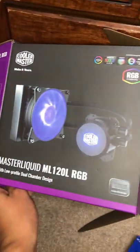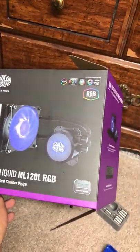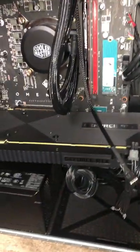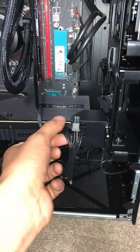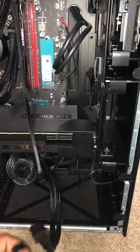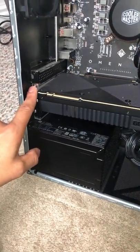I went and got the Cooler Master liquid cooling fan with RGB. First of all, you've got to pop this panel. I've already unscrewed most of everything just to make it easier on this video. But first of all, you have to disconnect the GPU graphics card. After you're done doing that, there's two screws right here that you take off.